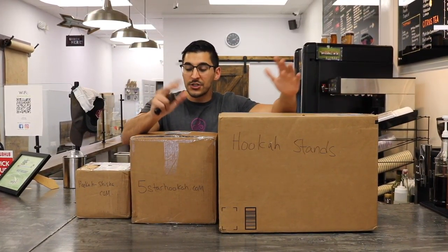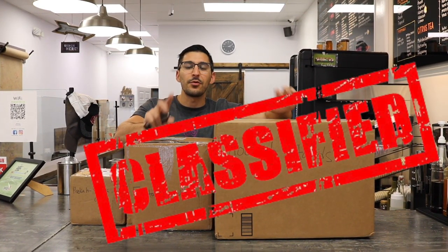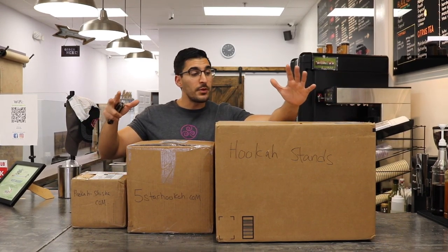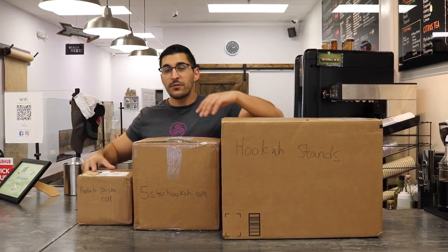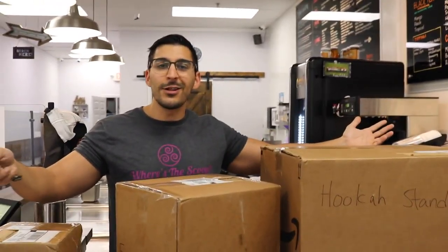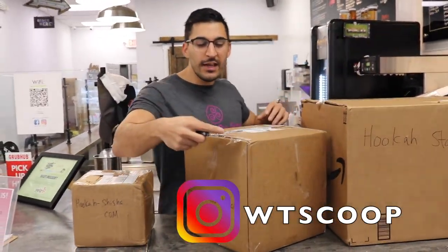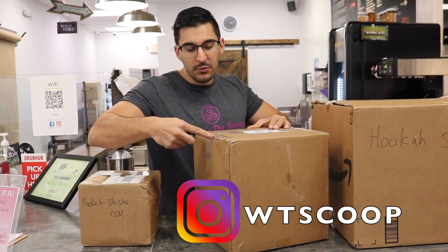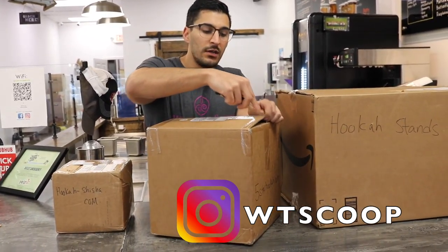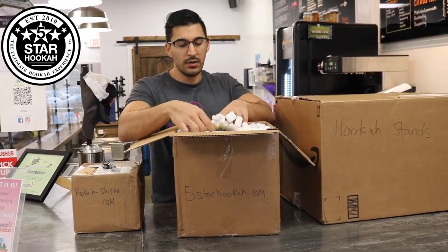What's going on everybody, hope you guys are doing well. Just got back in town from Orlando, actually testing out a new product I've been telling you about for a while - one I've been working on for about three years with some friends. These arrived while I was gone so let's open them up. We got one from Hookah Stands, one from Five Star, and one from Hookah Dash. If you guys are not familiar, these are my on-the-clock unboxings and this is my shop. I take advantage of the time while I'm at work to show you guys these new products.